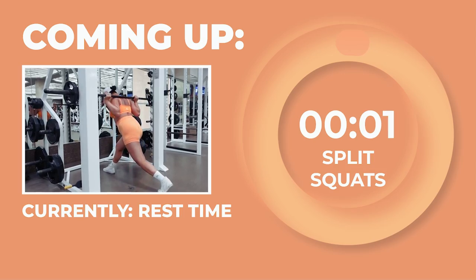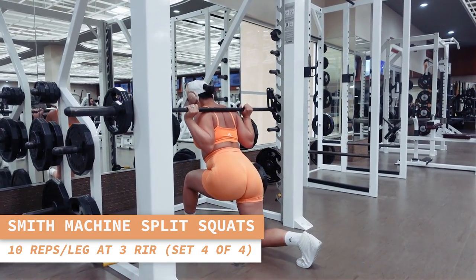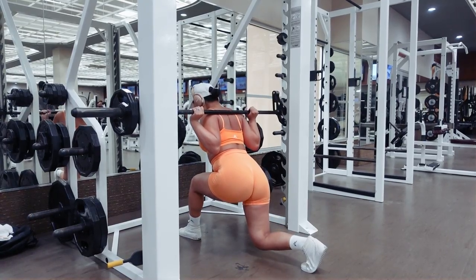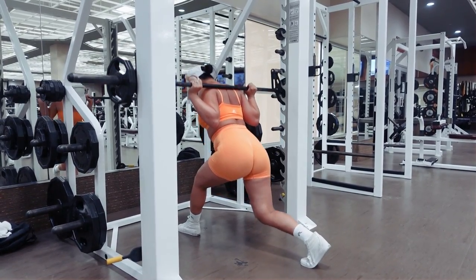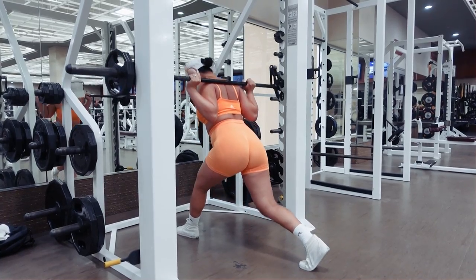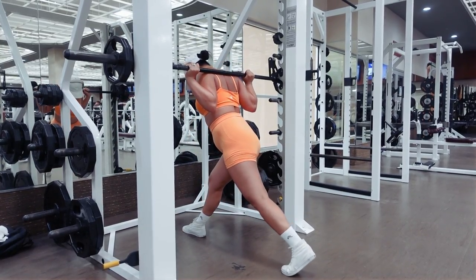One final set of split squats coming right up — 10 reps on each leg. Switch the legs for 10 more reps. Keep on breathing, you got this, babe.